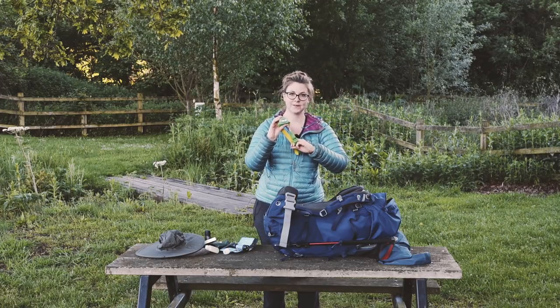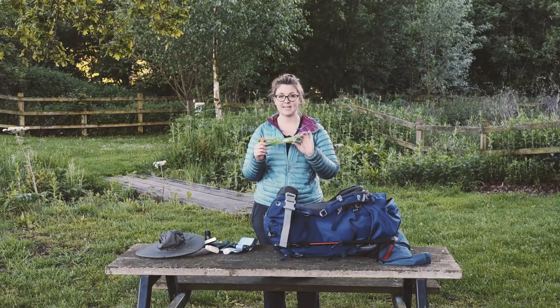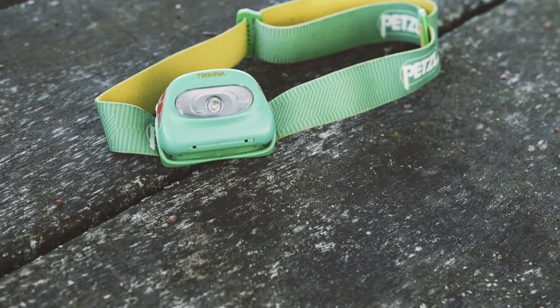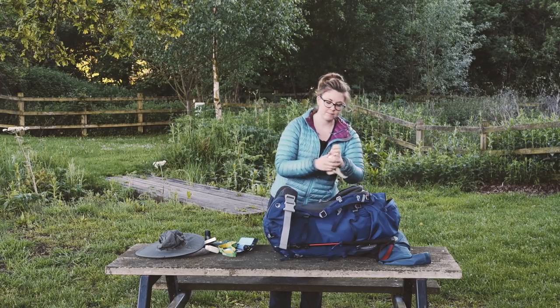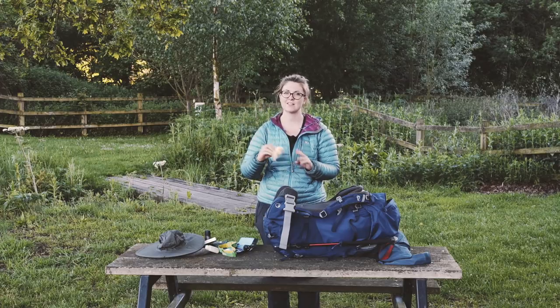Head torch - this is a Petzl one, really great. It takes triple-A batteries so I've got a few spares, but the batteries last forever in these. I've only ever had to change them once and I've had it for two years.